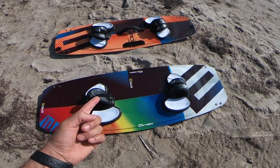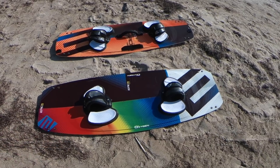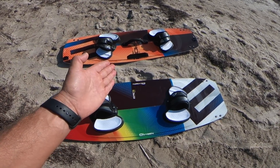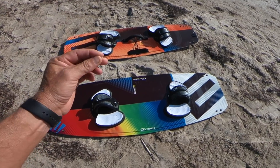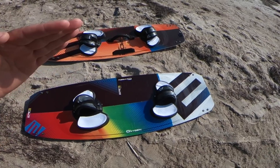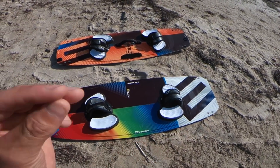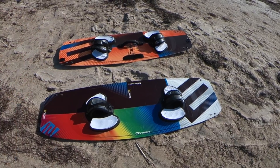Now if it's windy, blowing maybe 15-18 mph and up, you want to use a smaller board — for example, the droid. The droid is 135 by 41 centimeters. Using a smaller board in windy conditions is easier because you can dig those rails into the water, you have more control, and you're not skipping. If it's windy and you use a bigger board, you'll be skipping all over the place. That's why you need to choose the perfect board for different conditions.